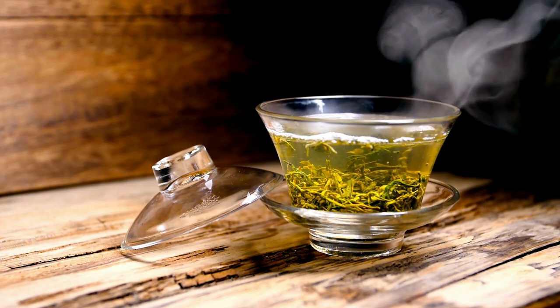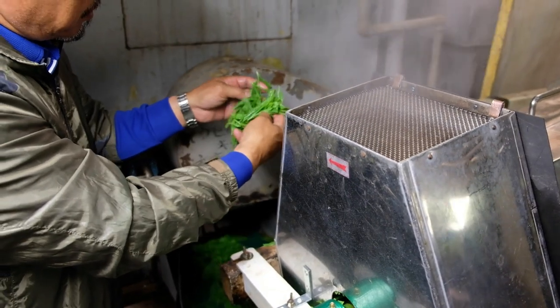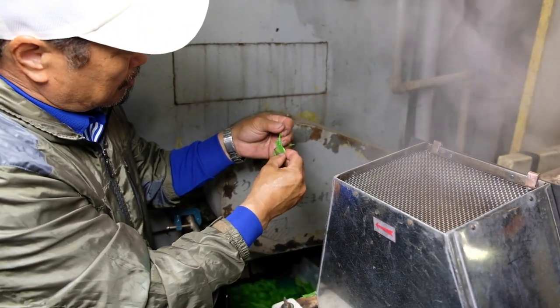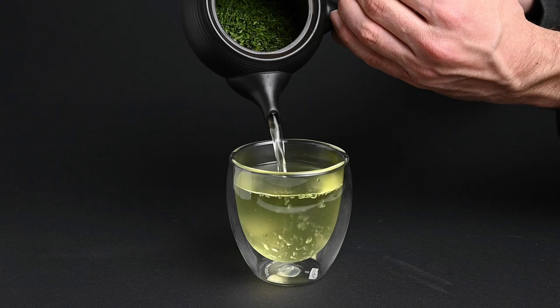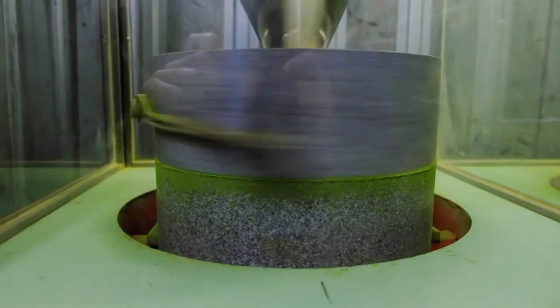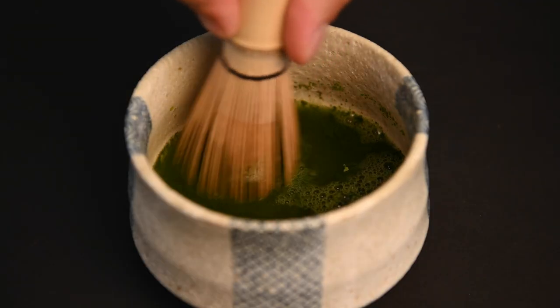Similar to other types of Japanese green tea, the leaves used to make matcha are also steamed and dried. The big difference between matcha versus green tea like sencha comes down to the next phases in the production process. There are two main stages that make it unique: the first is the removal of the stems, and the second is the grinding of the leaves in a large stone mill. This fine powder is then mixed directly into the water.